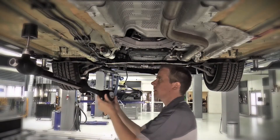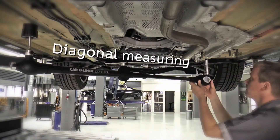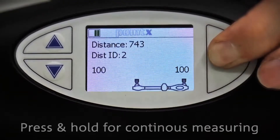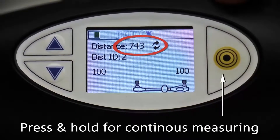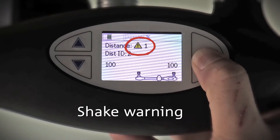The measuring arm can easily be moved diagonally to the next measuring point. Press and hold the bullseye button for continuous measuring. Keep the measuring arm stable or you'll get a shake warning.